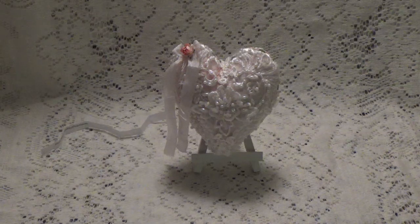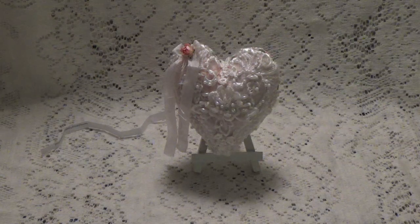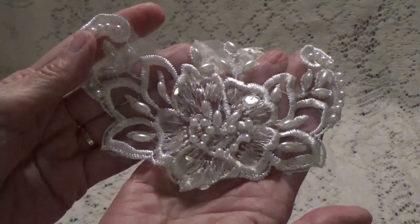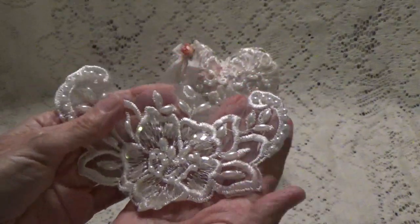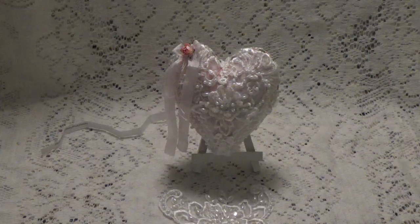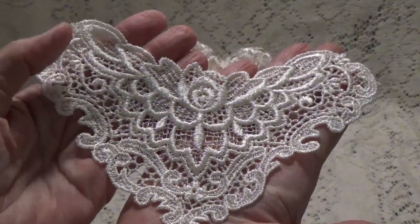I used the fabric and the fiber fill from my stash to actually make the pillow itself, and the seam binding was also from my stash, but everything else was from KS4U. From one of my kits I got this really long big applique — well, this is all I have left of it because the applique is what I used to do the front of the little heart pillow. I actually used one of these to do the back.